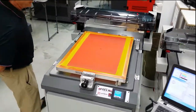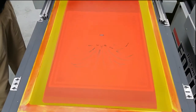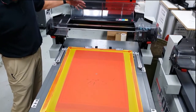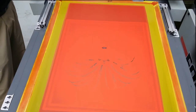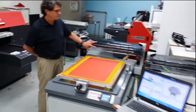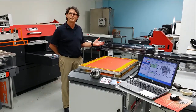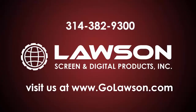At the completion of the print, notice how the print carriage automatically moves back. It's that simple and easy. Give us a call.